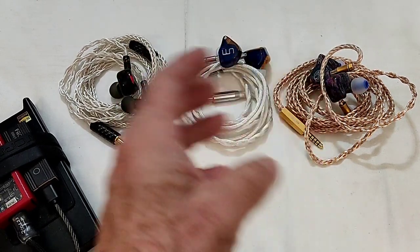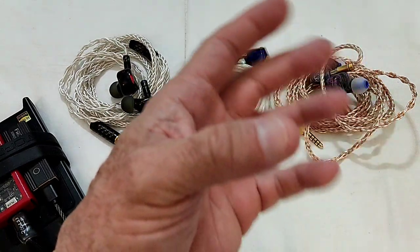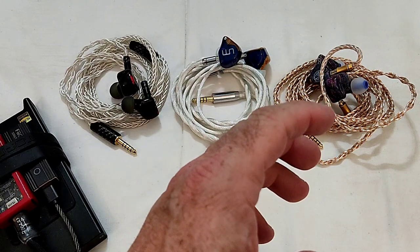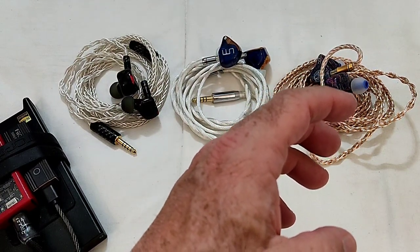That's a common theme: these IEMs are not detailed monsters or for technical freaks — in a good way. They are IEMs that have been made or tuned to be musical. That's the most important thing.